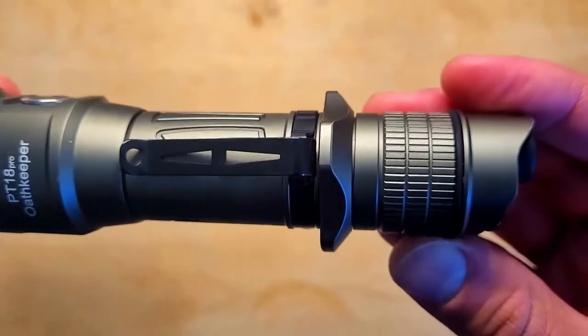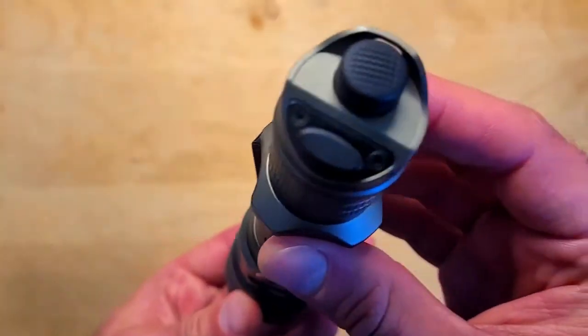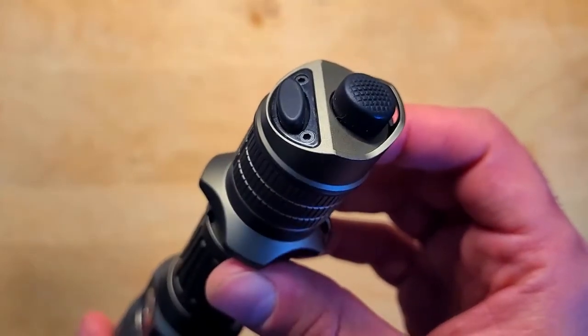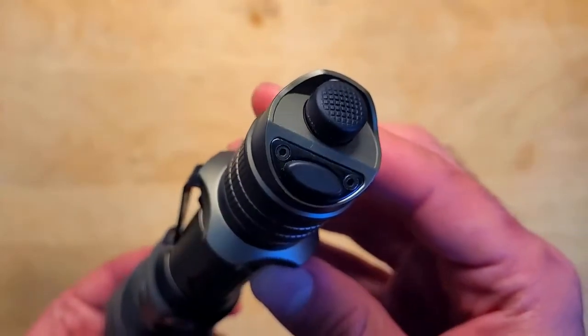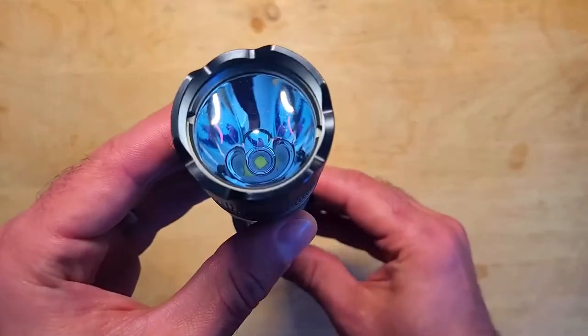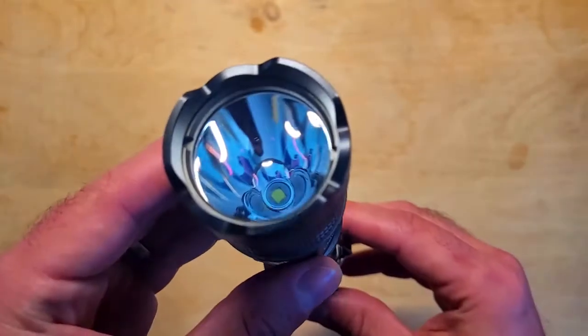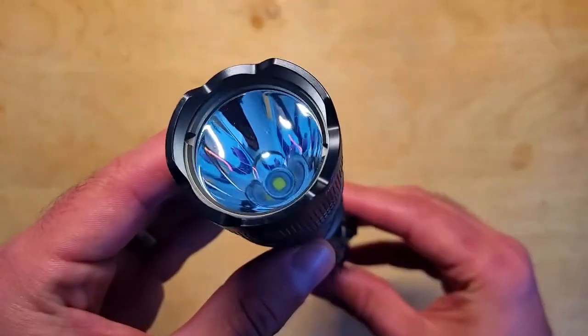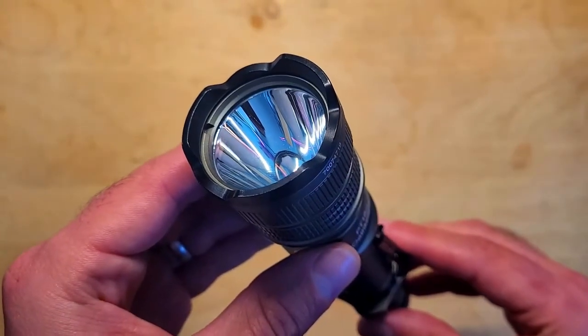There's a removable pocket clip as well. On the tail there are two different rubber buttons — one to turn the PT-18 Pro on and off and another to cycle through the different modes — and a loop for attaching a lanyard. This light also has a crenulated bezel which can be taken on and off, and here's a quick look at the lens, the really deep aluminum reflector, and the Cree XHP35 LED.